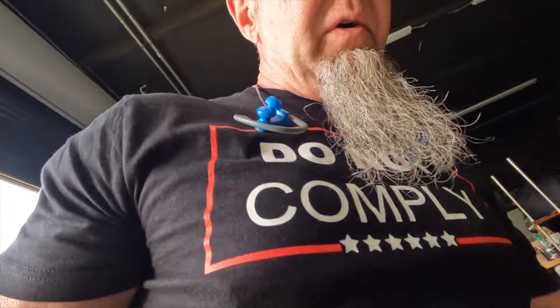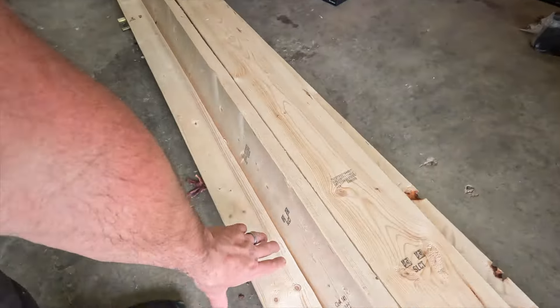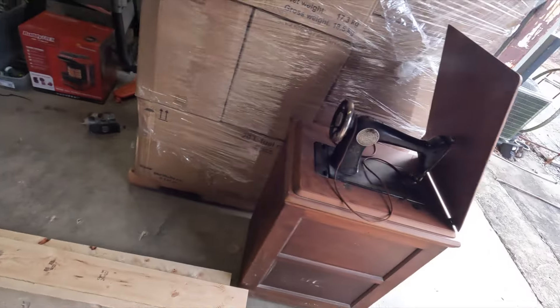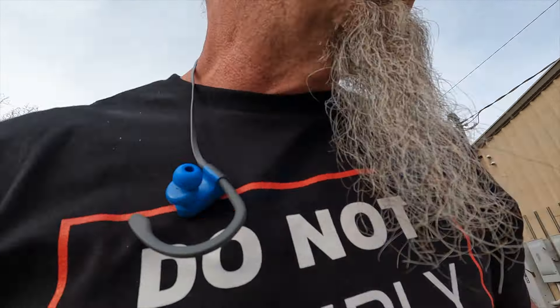I don't know what I bought this wood for — I bought it for some project. You can see that it turned out awesome because here it sits and I'm scrounging it up. Oh, I bought it for the roofs for the dog kennels, and they turned out great.